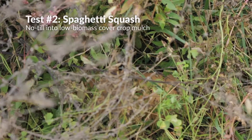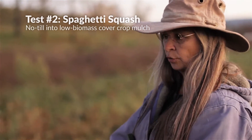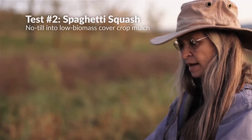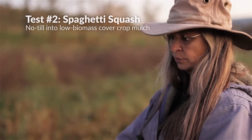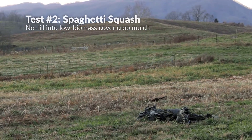The second way, we tried an inadequate amount of a cover crop and we tried to plant earlier. Within a few weeks, the weeds overcame the spaghetti squash that we planted without black plastic and we lost the plants. So we ended up just mowing that.